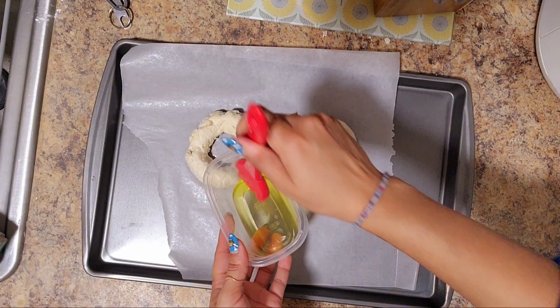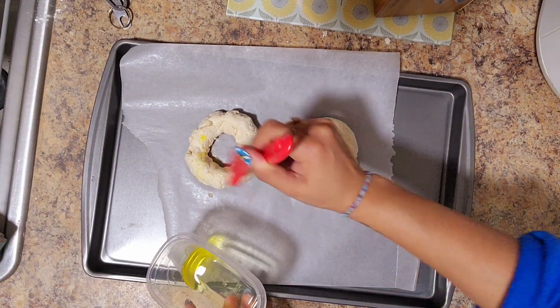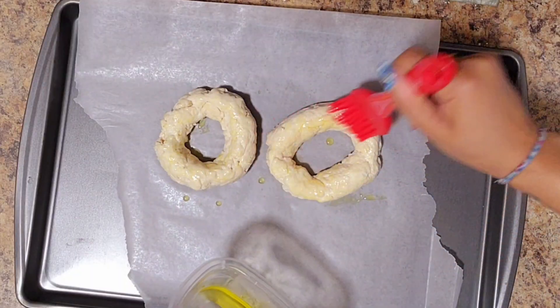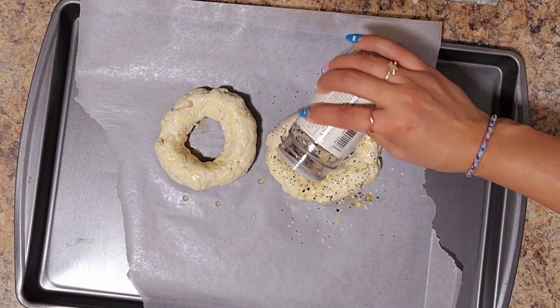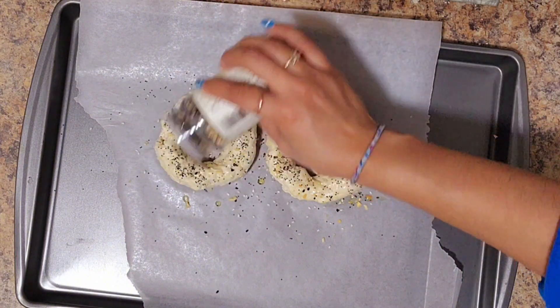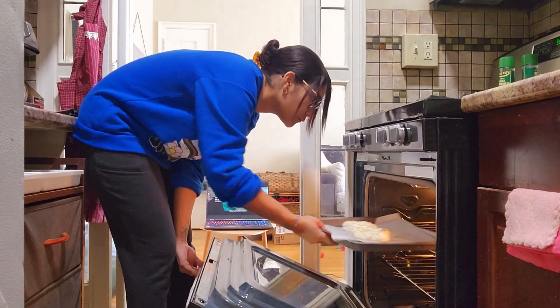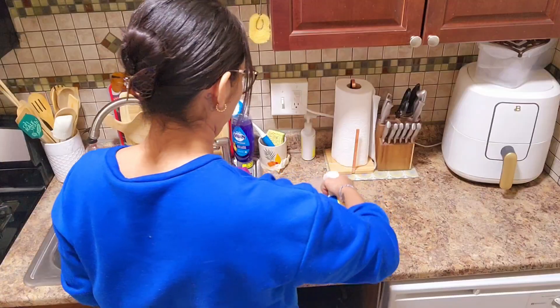Before we pop our bagels in the oven, brush them with a little bit of olive oil and put your favorite seasoning on top. I did the everything seasoning, though next time I think I'll dip them in it. Then they just go in the oven at 350 degrees for about 25 minutes.